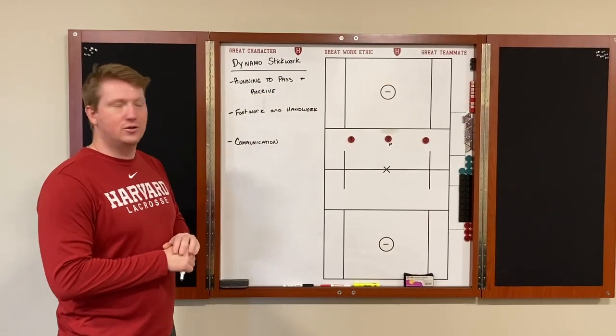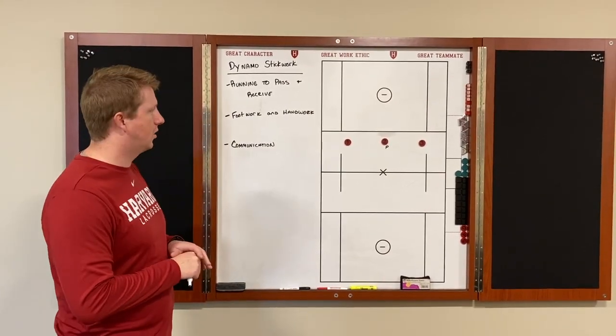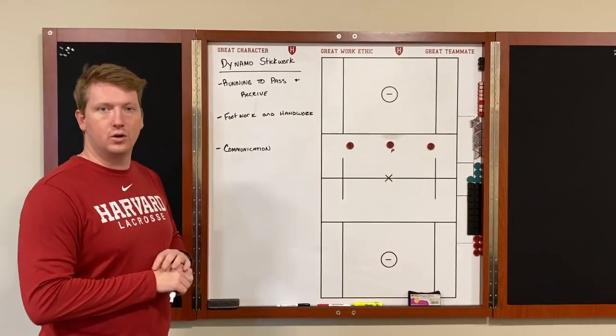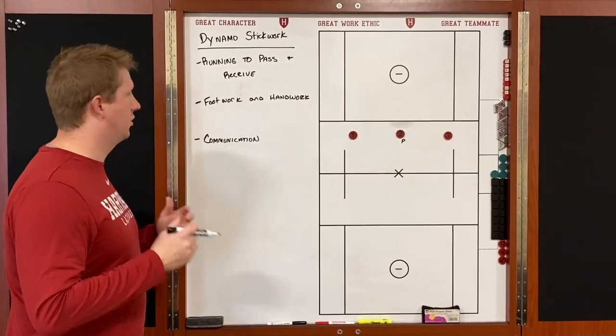We've got our newest version of the HLX 360 drill. Today is a fundamental stick work drill that can be used for all ages, and then we'll incorporate a variation for more advanced players. We're going to call this 'Dynamo Stick Work,' and it's going to be a high retro.